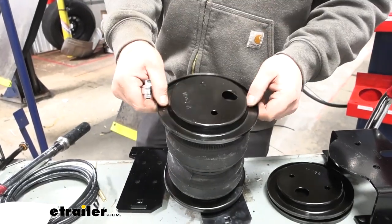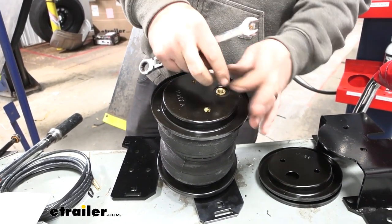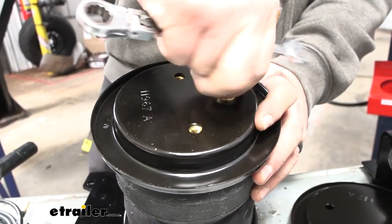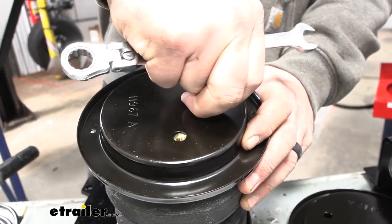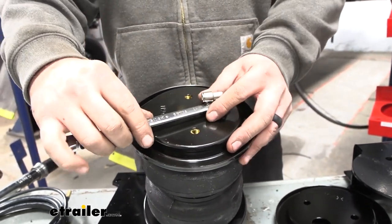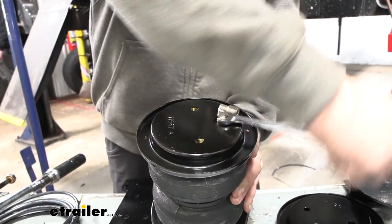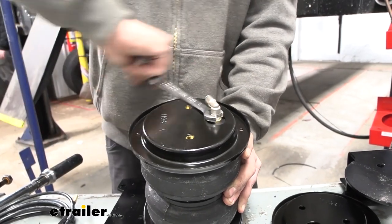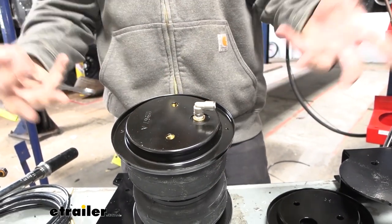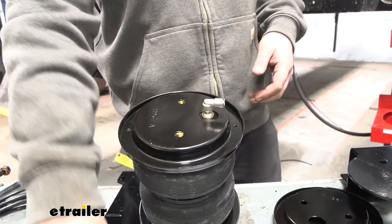Take your top roll plate and just line this up. Then take our 90 degree air fitting and first just get it hand tight. Once you can't turn it with your hands, take a half inch wrench and do one and a half turns total. Be careful with brass fittings — overtightening can damage them, so sometimes more is not better.